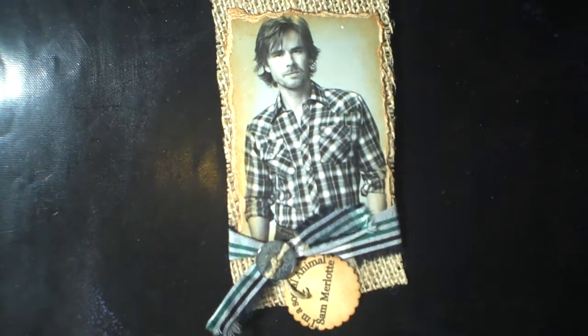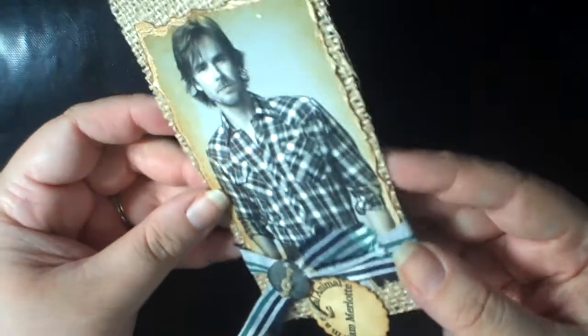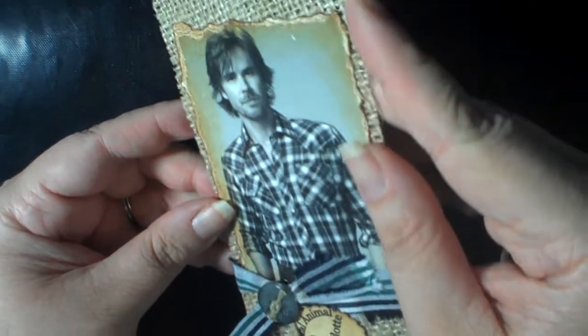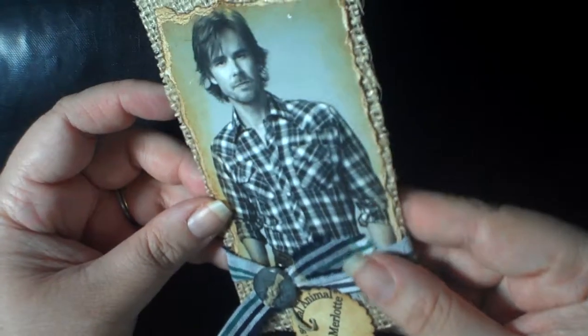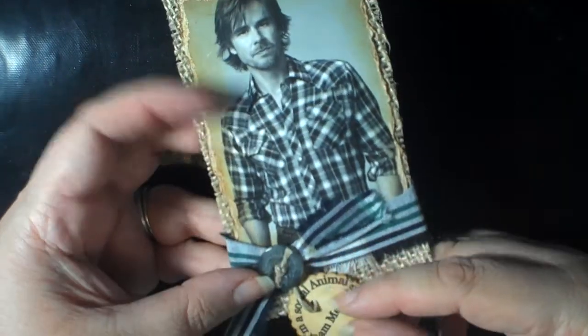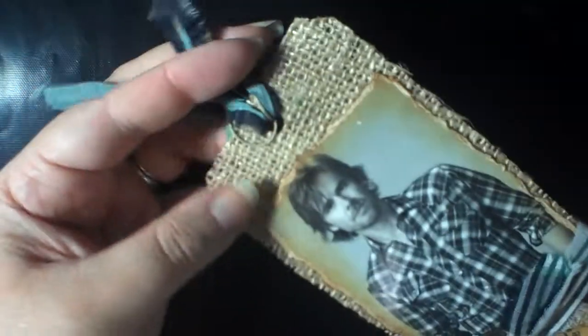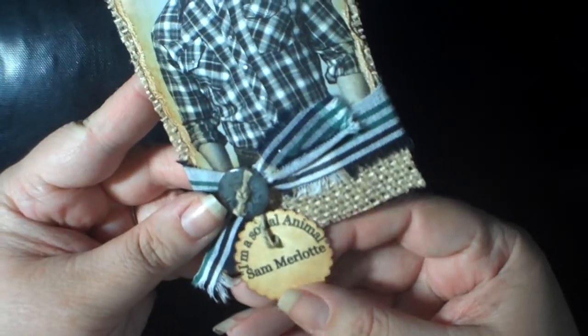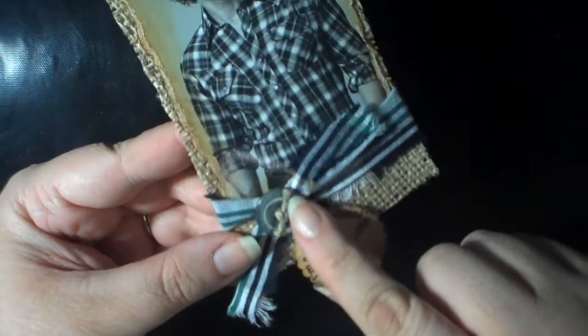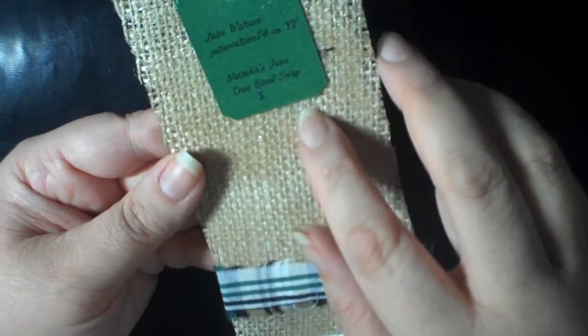Next is a tag from Julie Walters. She used burlap instead of paper or manila, and I believe she used something to stabilize it — there seems to be a little bit of shimmer. She has some seam binding and raffia or twine in the hole. This is Sam Marlott, and there's her little 'I'm a social animal' — that is so funny — and a really cool button.